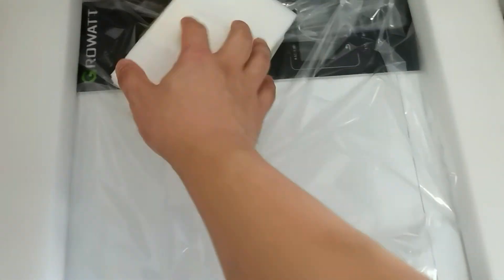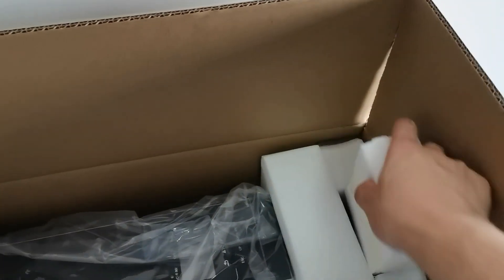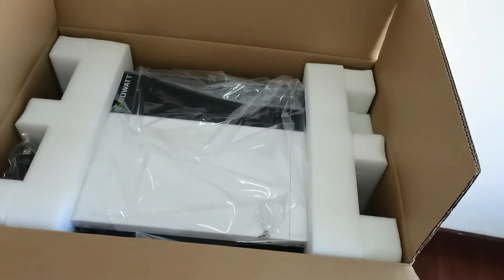It seems like they have changed the packing method for this Wi-Fi module. Before it was in a carton box. Okay, that's a quick look for you — thank you.